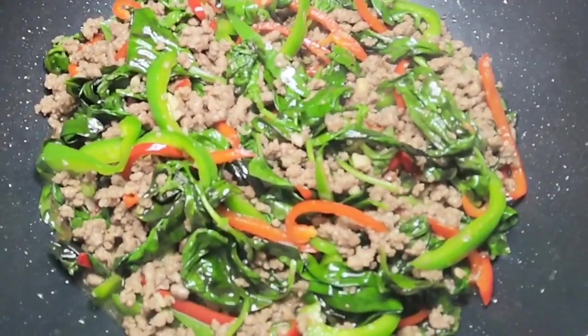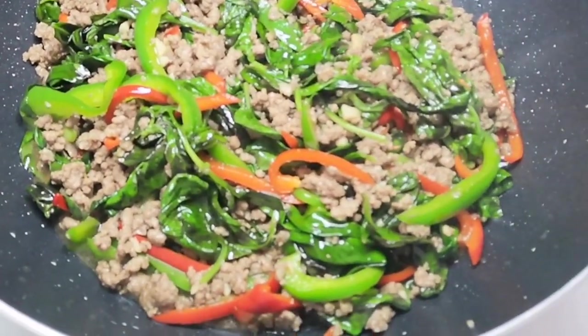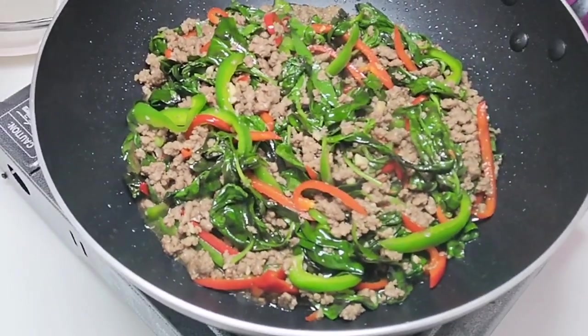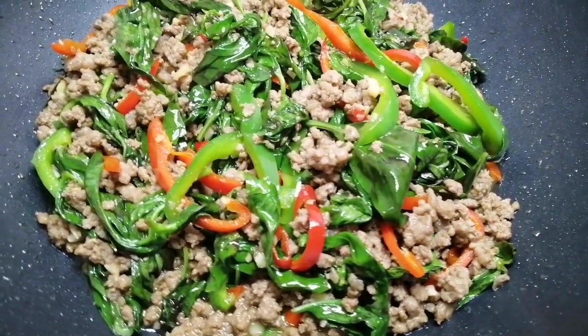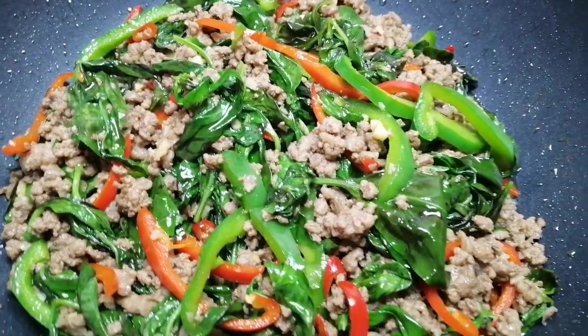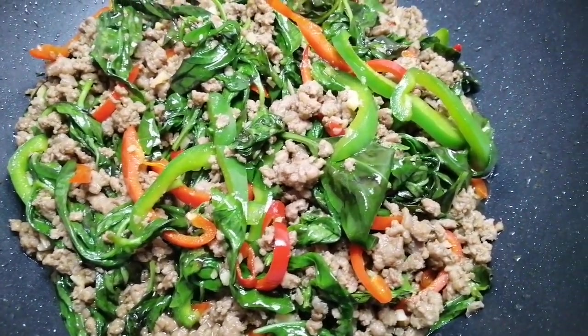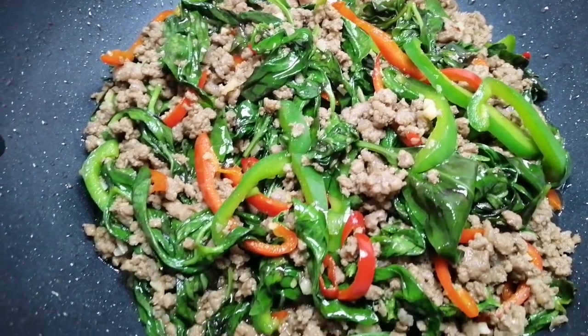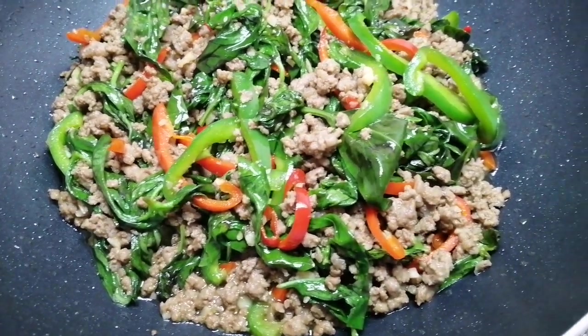There you have it — within just a few minutes you have this beautiful, delicious Thai basil beef, keto-fried with Equal Gold, low carb soy sauce, and oyster sauce. This recipe serves four, and if you're on the ketogenic diet you can serve it with cauliflower rice.